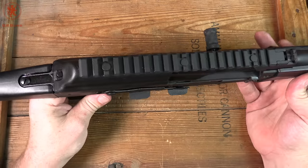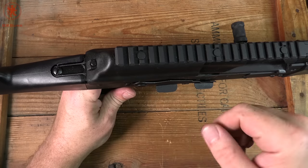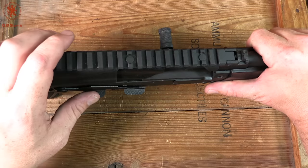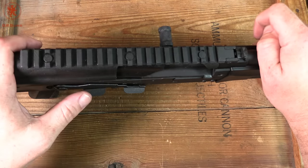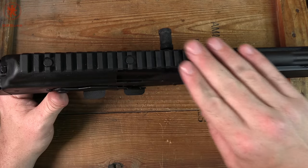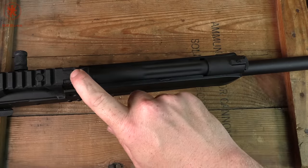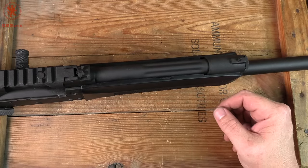We have a hinged top cover with a dual lock system where you've got the pin that has to be depressed before you can push the spring in to open it up. The top cover has a little bit of play to it, but this is not a long-range precision rifle — it's a shotgun. You're going to put a red dot on there that's probably 5 MOA anyway. We do have standard iron sights with a very short sight radius up front, which you can use as a primary or backup if you're going to mount an optic.